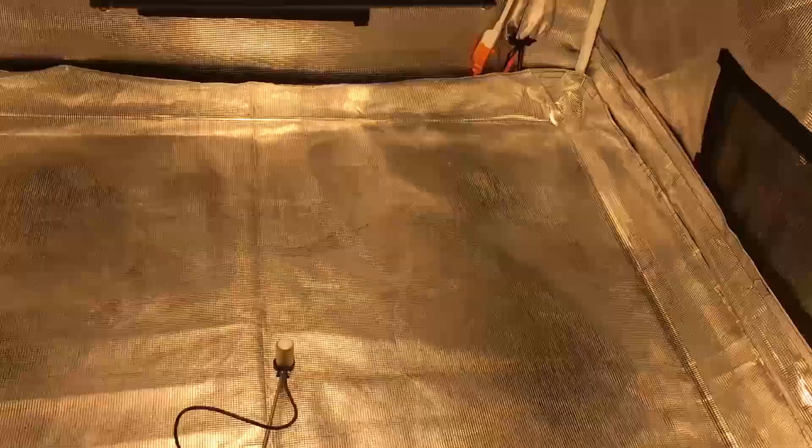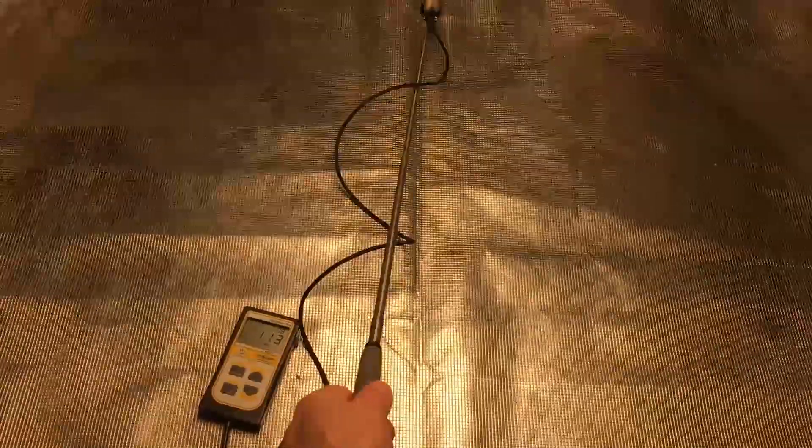Right in the middle we are at 177 PPFD. Off to the edge, looks like just above 100, and then to this other edge, just above 100 also. I'm making about a 3x3 square, because this light is not really meant for a larger area, so at this height it would be perfect for supplemental light.